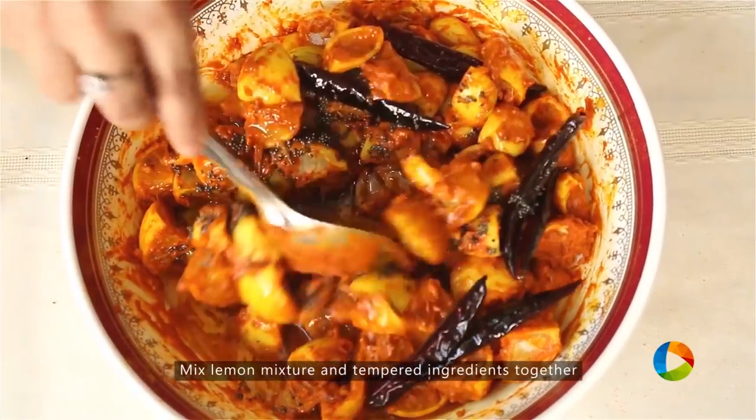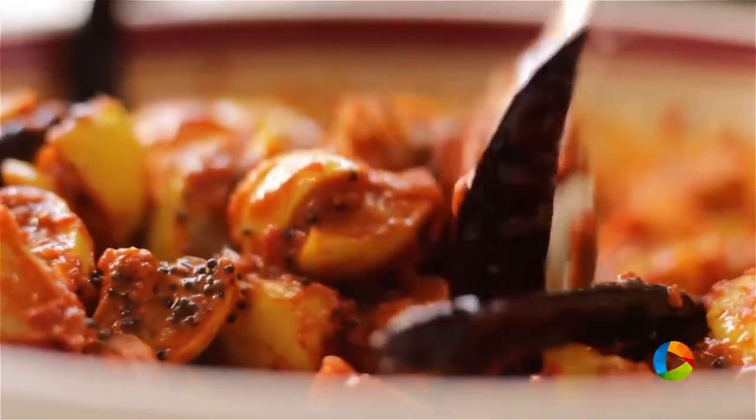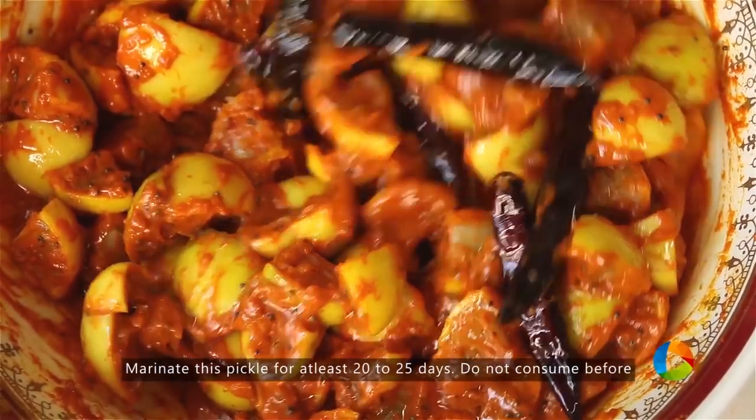Gently mix it. The pickle is ready to be bottled, but you cannot consume it immediately. It has to marinate in this mixture for a minimum of 20 to 25 days. If you want to keep it longer, that's great too.